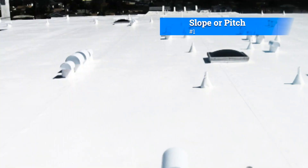Number one: slope or pitch. Flat roofs have a slight slope or pitch to facilitate water drainage. This is essential to prevent water from pooling on the roof, which could lead to leaks and structural damage.